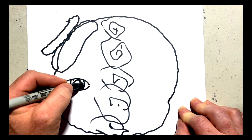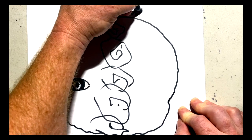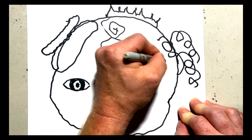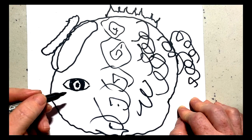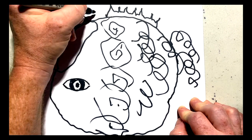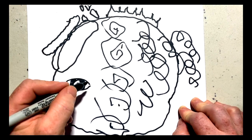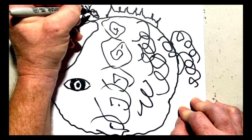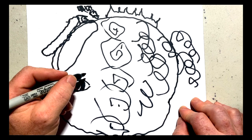Now we're going to draw the fin on the top using this frilly shape, and then we'll add some more frilly decoration on this half of the goldfish. Now we're going to draw the bubbles coming out of the goldfish's mouth. We'll add a bit of detail which is a sort of C shape with a dot after it.